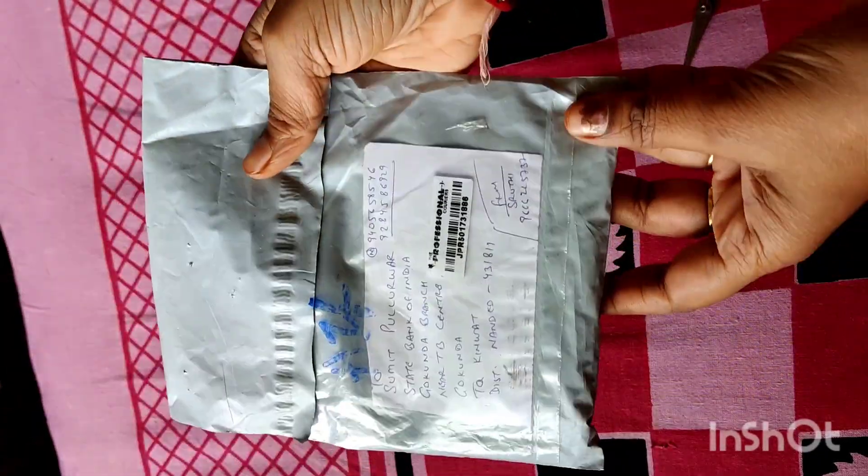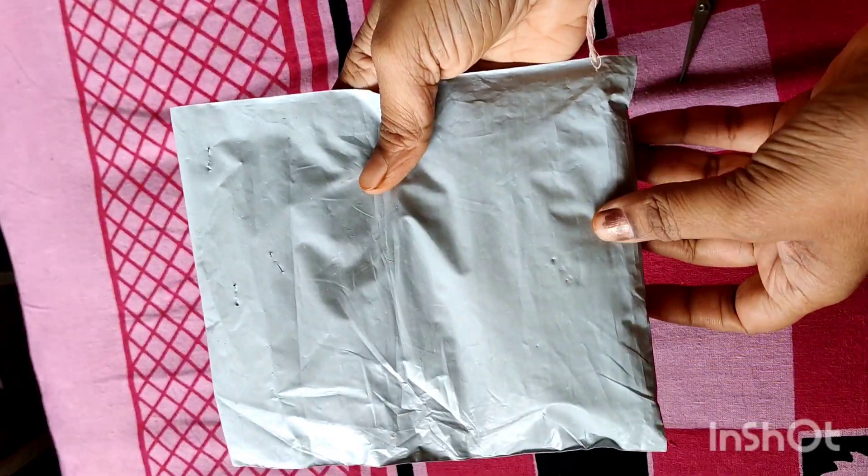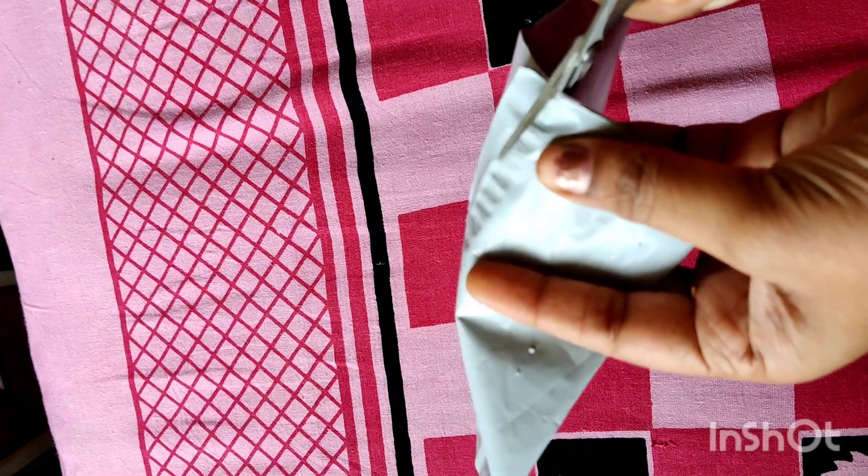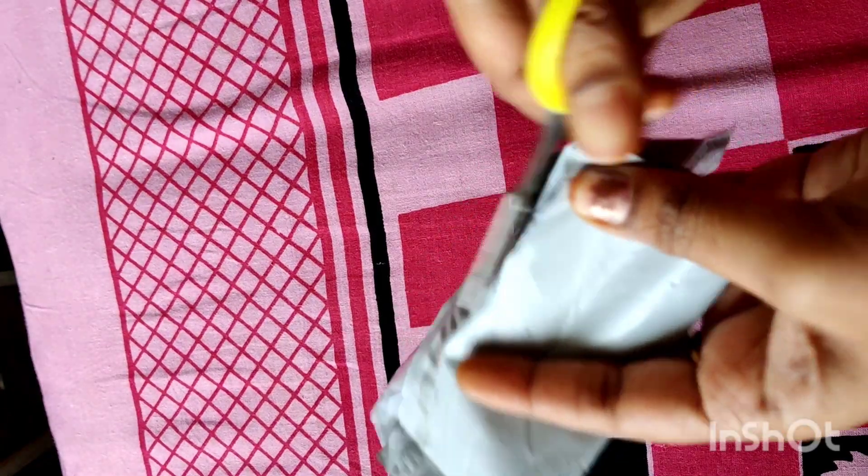Hi friends, welcome back to our channel. I have all the subscribers and I have all the time. I have all the types of unboxing from my collection. I have all my opinion about it.